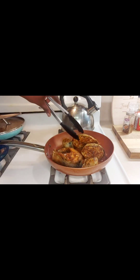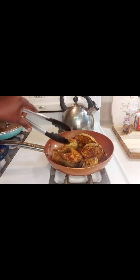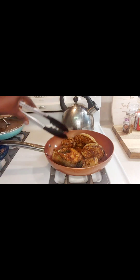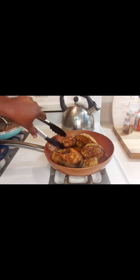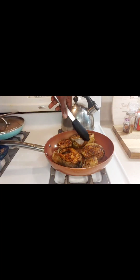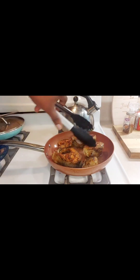We're going to get a nice sear on the top. We're just going to flip it and continue to do that until it's golden on the outside.